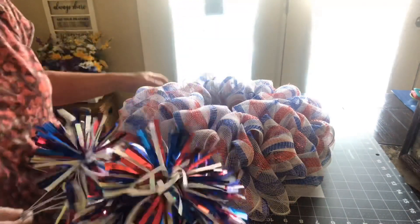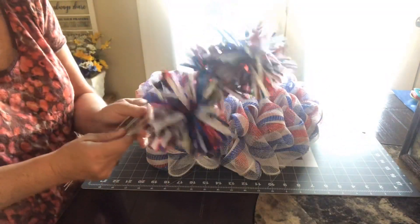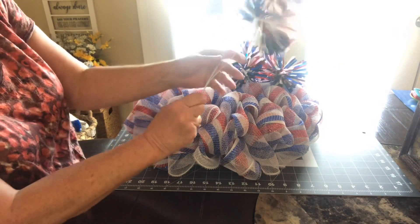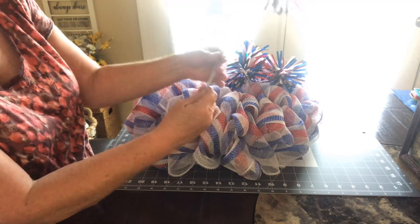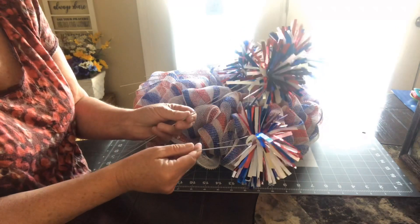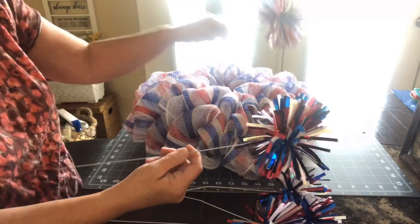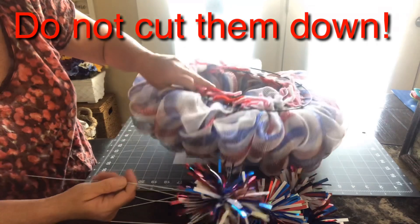I've experimented with several different decor items to go on the wreath and I think I'm going to go with these. They're not Dollar Tree but they are Walmart — they come bundled together with floral tape wrapped around the bottom, which I've taken off so I could have separate pieces. I'm not going to hot glue anything because I want to be able to take them off, so I'll measure, see what I need to do, cut them down, then put them through and twist them around the wreath form in the back.